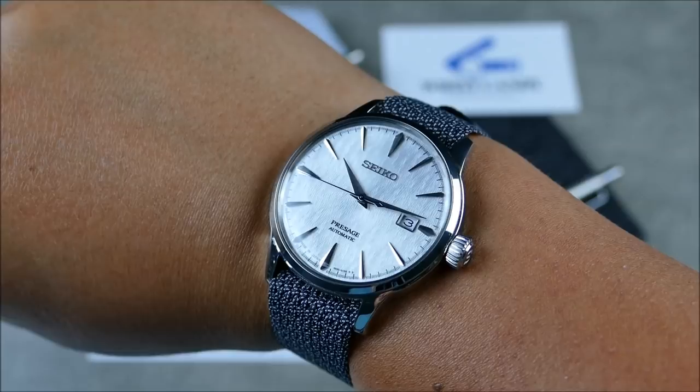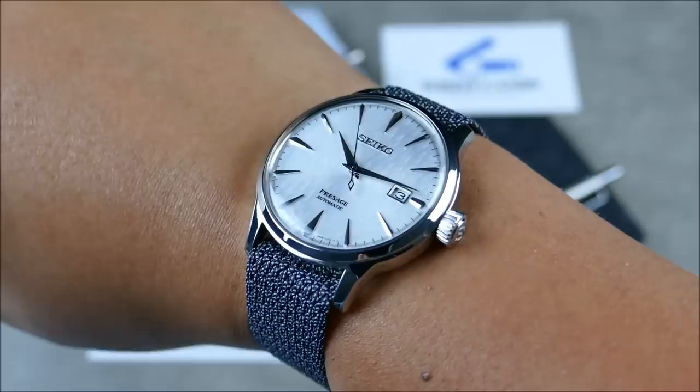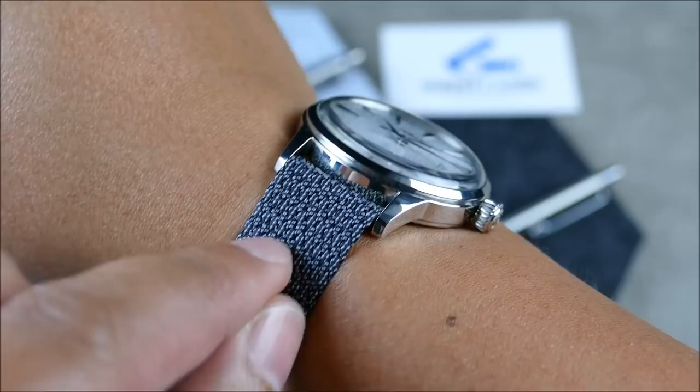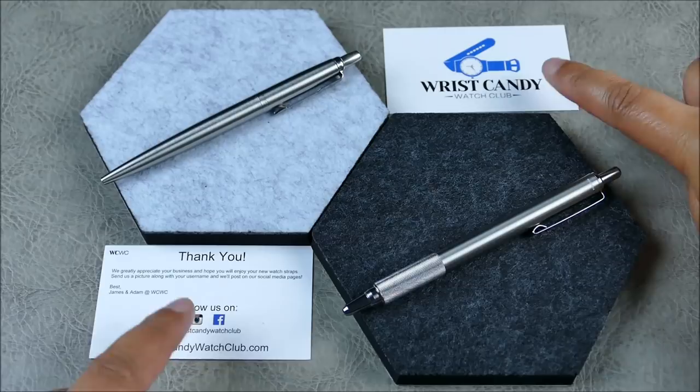Here you can see the pearl strap — it's really quite gorgeous and goes really well with this wonderful Seiko Snowflake dial. I have the full review on the channel. It almost has that look of a messed-up TV screen with snow — little breaks of white and black with some navy blue tints, looking a bit bluish in hue. That's what's going to be on my wrist while I talk about these two pens. Big shout out to Wrist Candy Watch Club — definitely check them out.